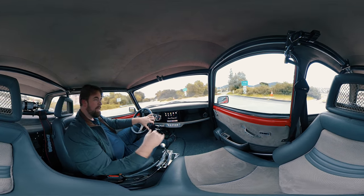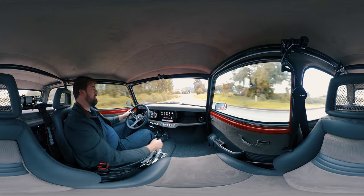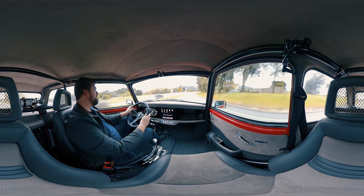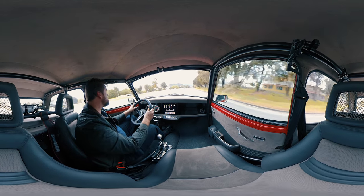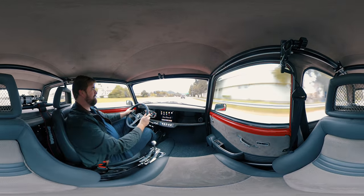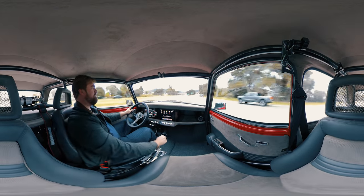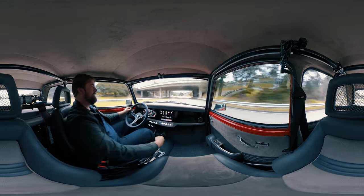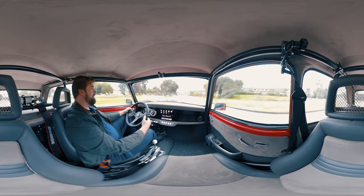So here we are. I'm just going to do a light launch, nothing crazy. Oh, here we go — I'll keep it safe. And sixth gear — ooh. Let's grab your cruising gear.